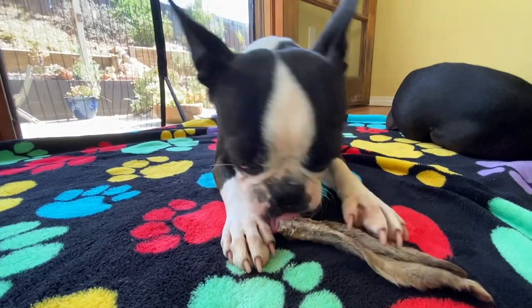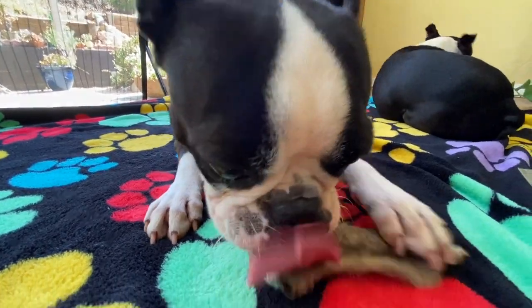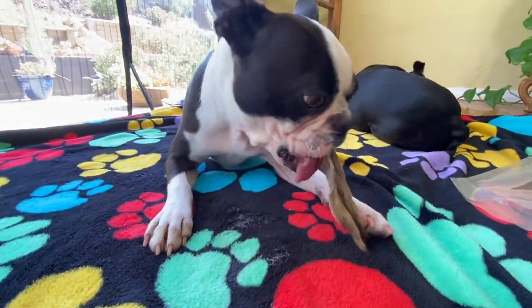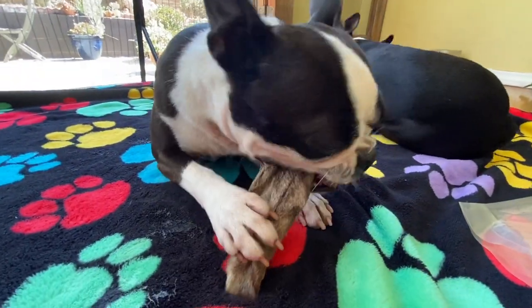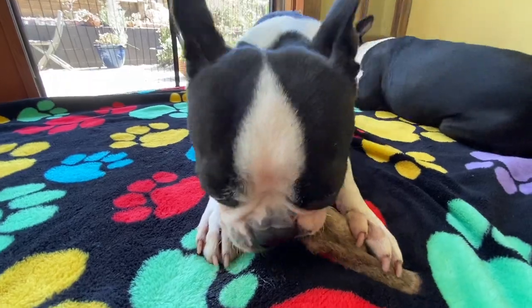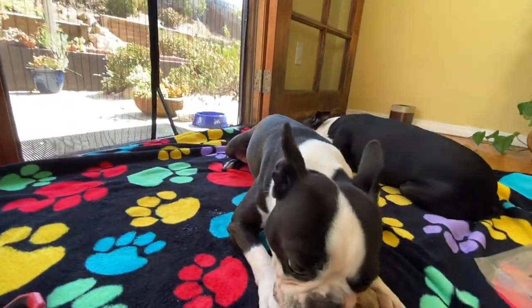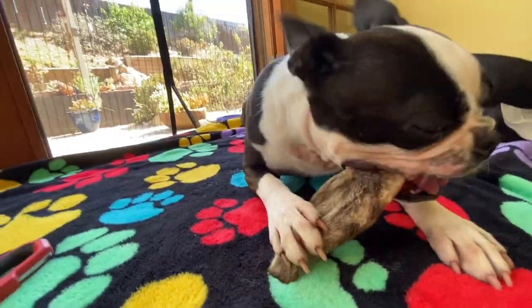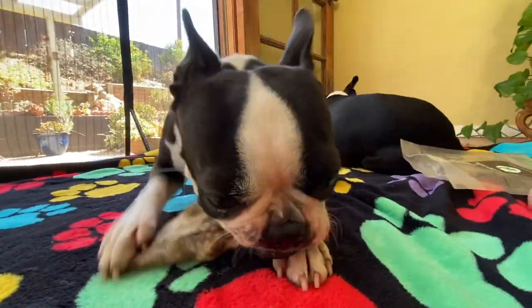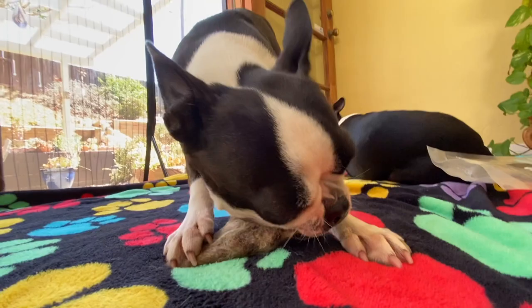If she gets to the point where she's just trying to bite it and gulp it, I'm going to take it away and just cut it up. Normally for something like lamb ears that are really smelly and stinky, I would feed them on the crate, but I also have this blanket that they can use when they're chewing. Let's see how she does.